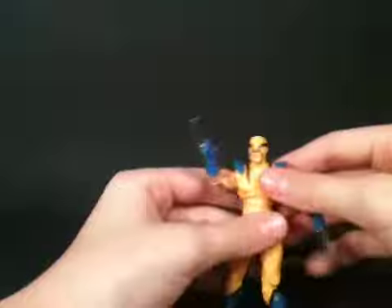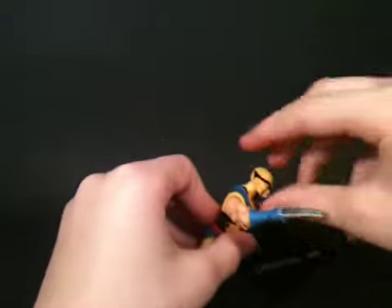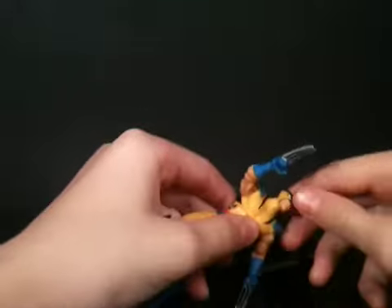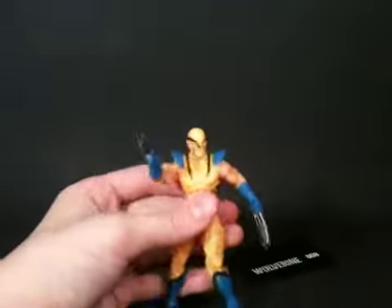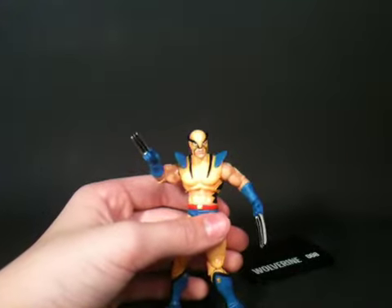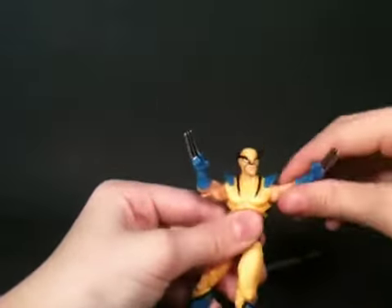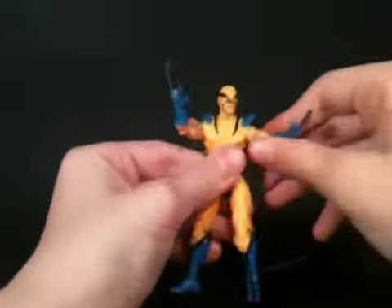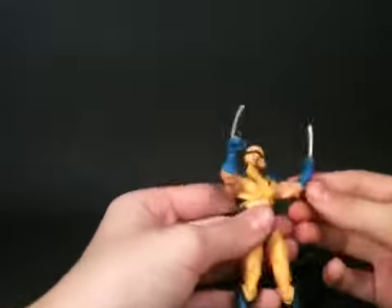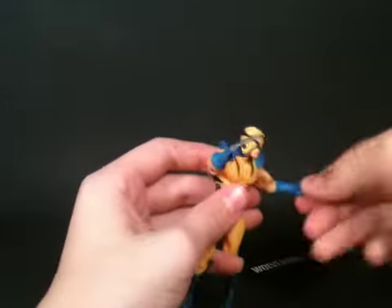Starting off with articulation: the head doesn't really go up and down, so you can't get him in that charging pose where he's got his head up. All it does is move side to side. If you put it in some hot water or in the freezer, it would work. The arms go up that high, rotate 360 degrees, but only at one point at the elbow, which is a little lacking. It can't do any sheathing poses, but that's okay.